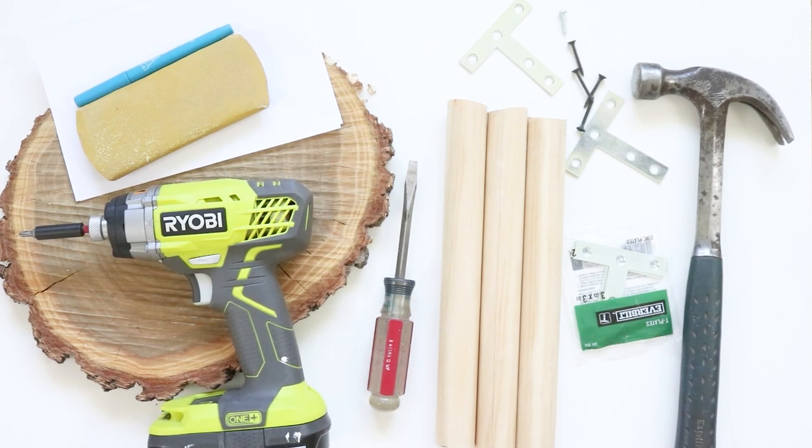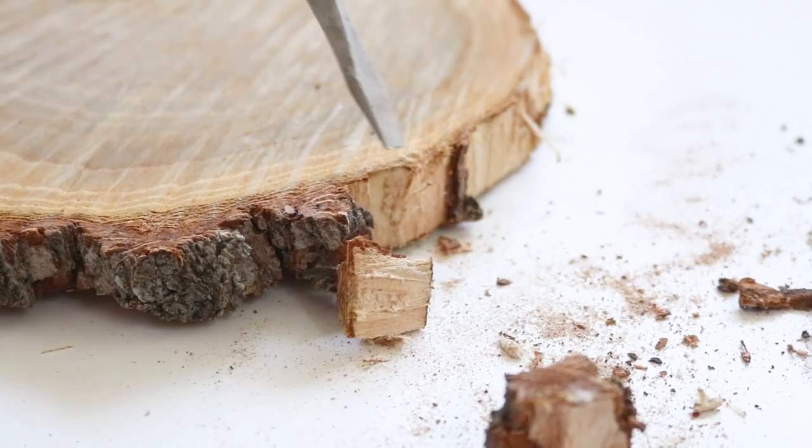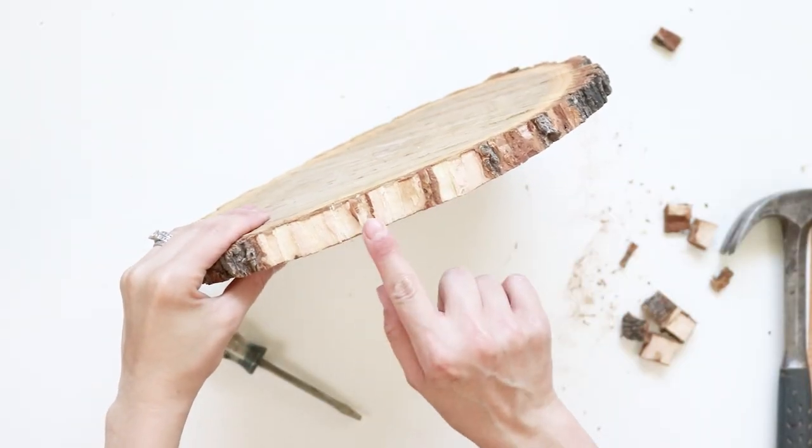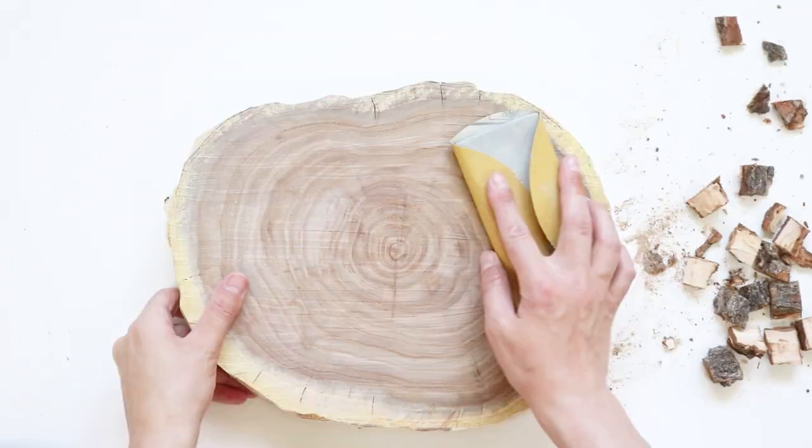To begin, I used a flathead screwdriver and a hammer to chip away all of the bark and rough edges. You can leave some bark visible if you like or remove all of it. To finish off my wood slab, I lightly sanded the edges and the top.